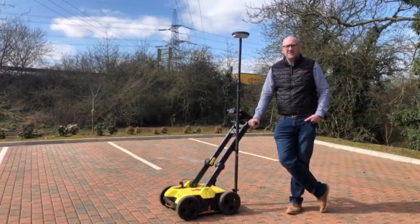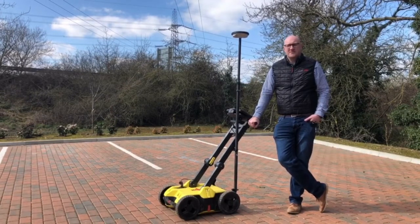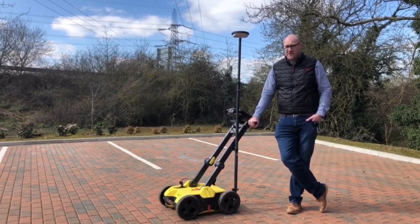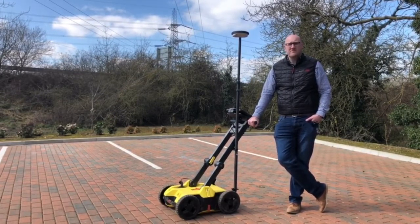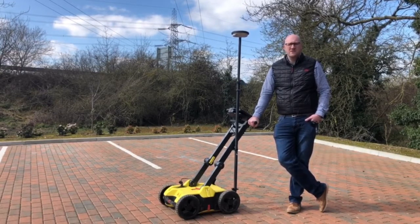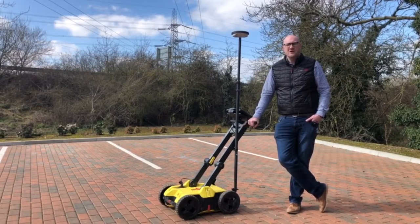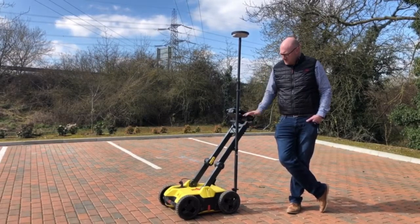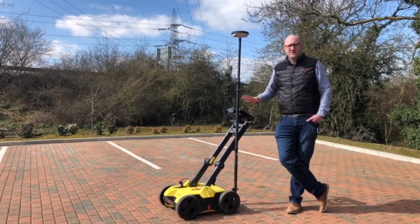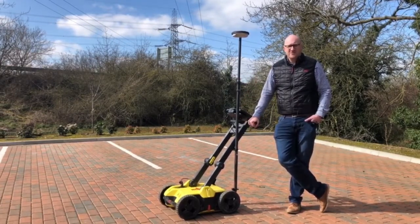I'm Cameron, one of the dealer managers here with Leica Geosystems. I've been on the DSX training today with Steve — really informative and fantastic training. The DSX I think will work really well with some of the smaller construction dealers who don't necessarily have GPR knowledge and background. Really simple, easy to use — with the right bit of training you can really make a difference to your market.